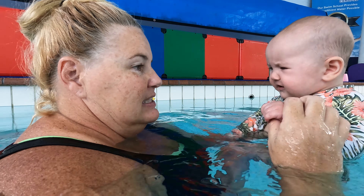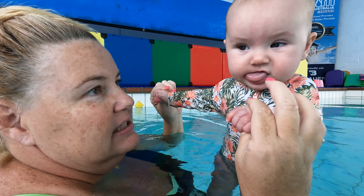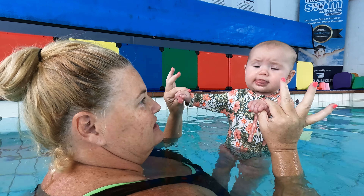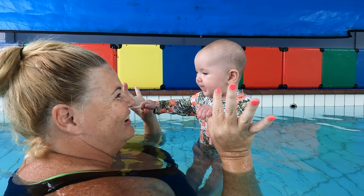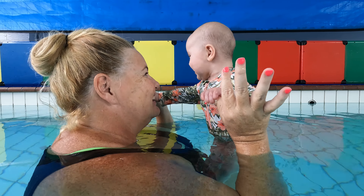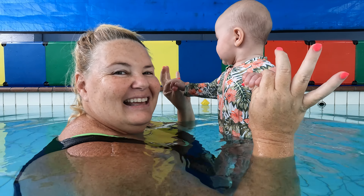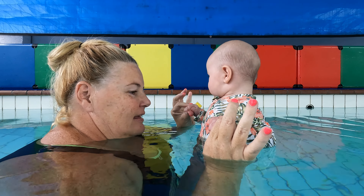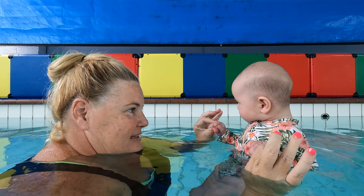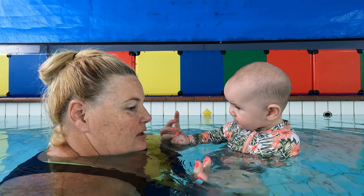Hold onto mummy's thumbs again. You've got your feet there, so you're nice and secure. I'm holding onto you — great eye contact, Jane. You're low in the water so that you can give her good visual support and good physical support. And I can go even lower in the water so she's lower in the water too.